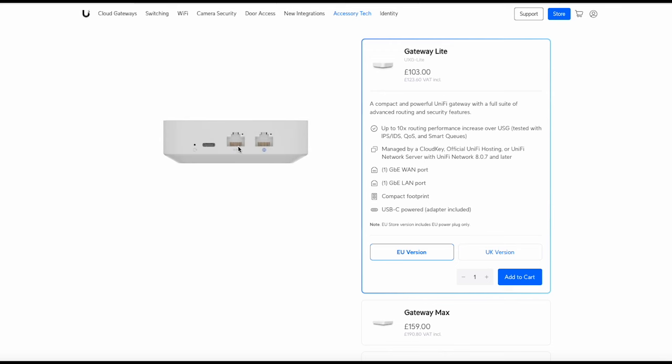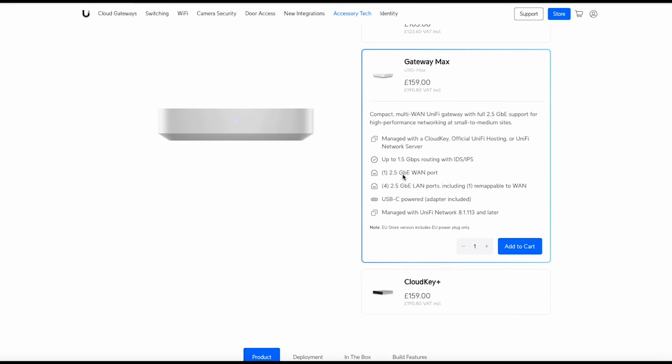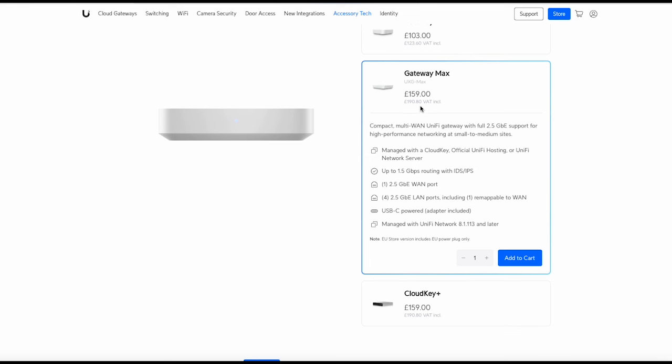This gateway has one LAN port and one WAN port, so if you want more than one hardwired connection you'll need a switch, which is a downside. There's no dual WAN, so no internet redundancy — just that single WAN port. It's USB-C powered, with a reset button on the back. There's also a Gateway Max version which has more performance, 2.5 gig ports instead of gigabit, and more LAN ports, though it's a little more expensive.